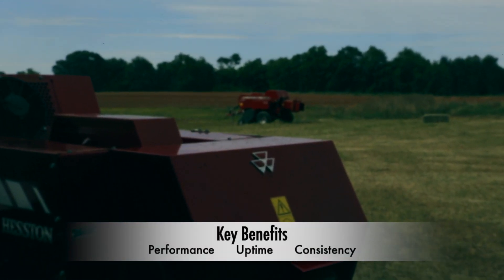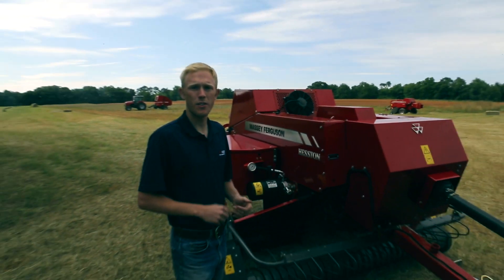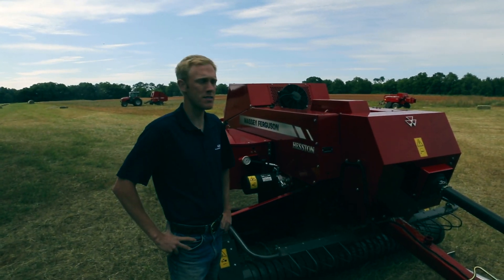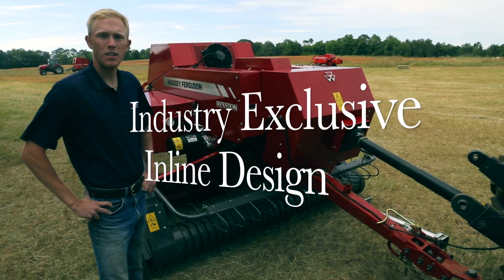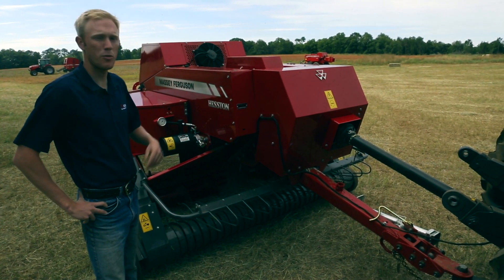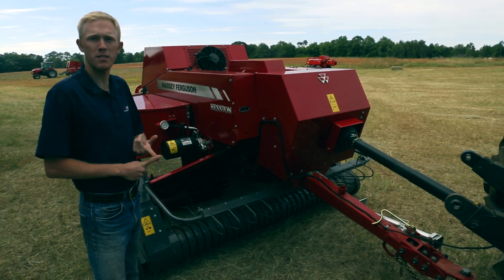We've got three things we want to hit on: performance, uptime, and consistency of the balers. The first thing you'll notice on the small square balers is the inline design. That's going to be a simple baler to operate, straddle wind rows, easy to transport, and it's going to build nice square-shaped bales.